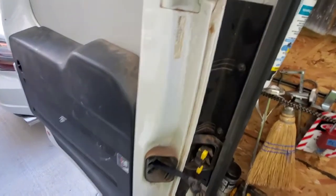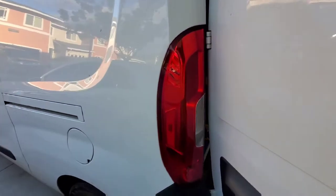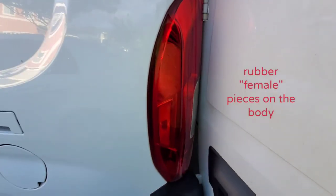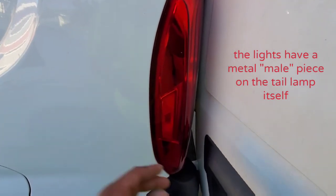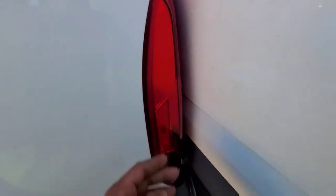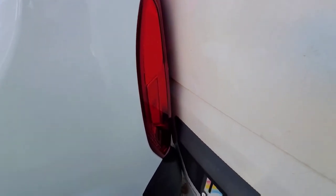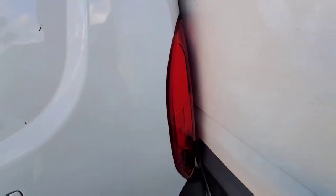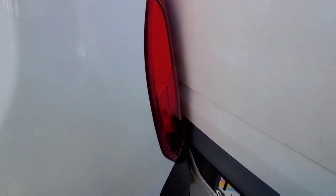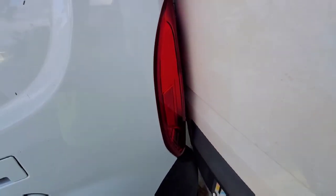First off we're going to take off these tail lights, so we're going to start off here with these three Phillips screws. The light is also attached behind here with two little rubber pieces that stick the light to the actual body. What I used was a flathead screwdriver covered in painters tape and I kind of pried it out. They have plastic tools at O'Reilly's or AutoZone that won't scratch your paint, but if you don't feel like spending a couple bucks, just put painters tape over a flathead screwdriver and go easy on it. It comes off fairly easy — that's how I got my rear tail lights off.